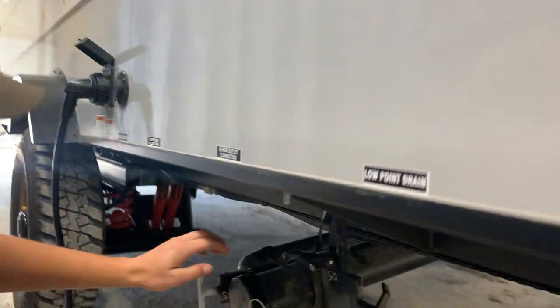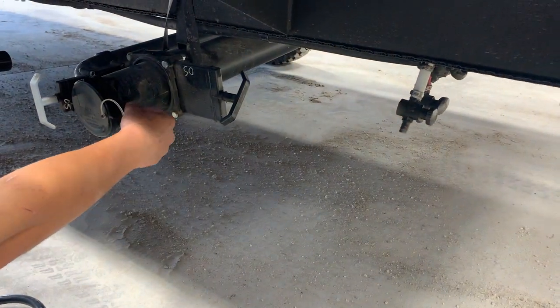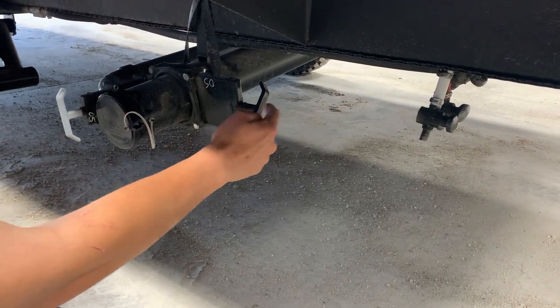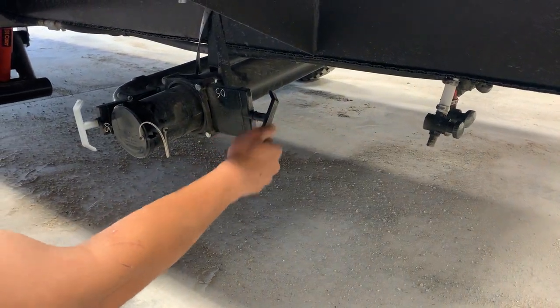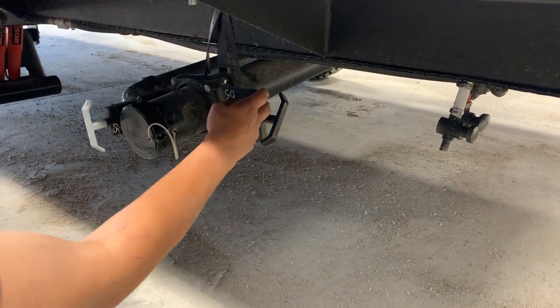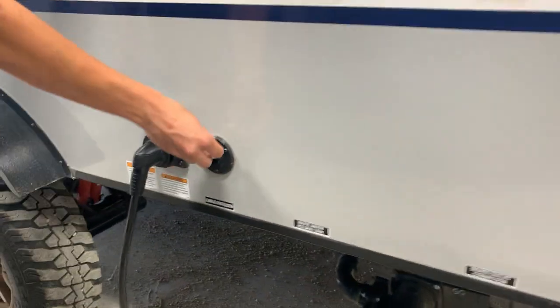You've got a cable satellite inlet here. On the other side of the trailer there's going to be a black tank flush. The way that works is you do have to have the black tank open and your sewer connected for it to work properly — if you don't, it runs the risk of bursting your tank, so just be mindful of that. There's also a cable satellite inlet on that side as well.